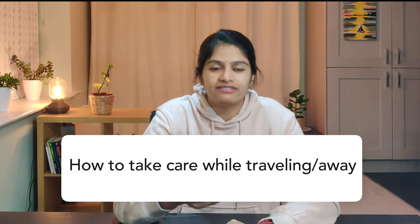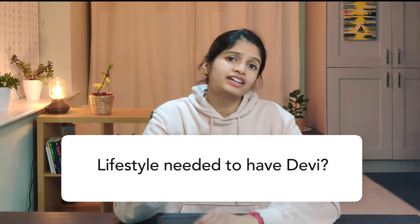How to take care while traveling or while you're away? While traveling, please pack the Goody firmly inside the box in which you received it to avoid damage. You need not cover the Goody while you're away or during an eclipse, but if you think it might get dusty, you can cover her with the Devi Vastram. Any lifestyle change needed? No — one need not change their eating habits or daily lifestyle to have Devi at home.